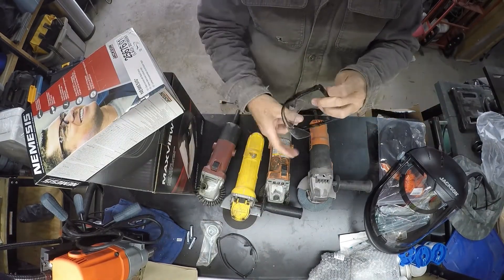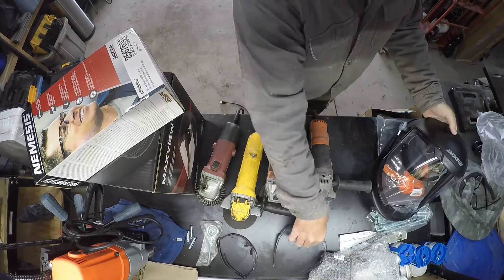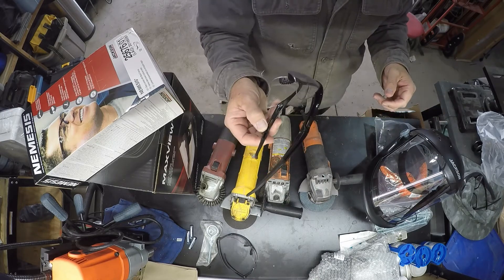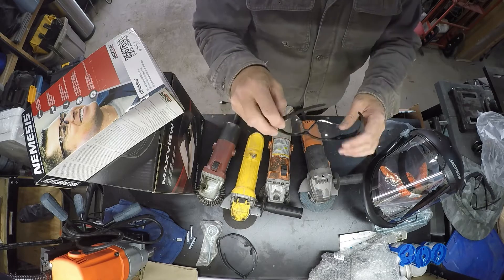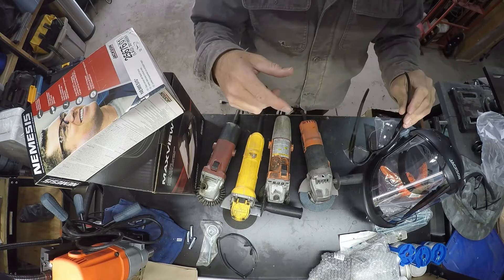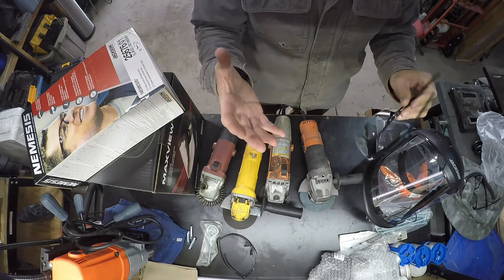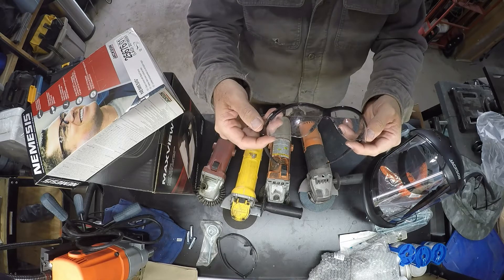So the next question is, do you wear these under this face shield? A lot of people wear safety glasses under their welding helmet, and I've been trying to make a habit of it — keeping a pair on the welder so when I pick it up and put my helmet on, I put these underneath. I've had slag bounce around inside my helmet when arc welding and hit me in the face. I was like, that could have been my eye — and slag is obviously super hot.